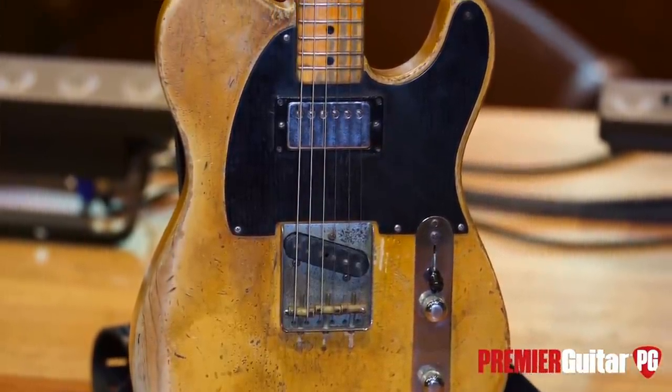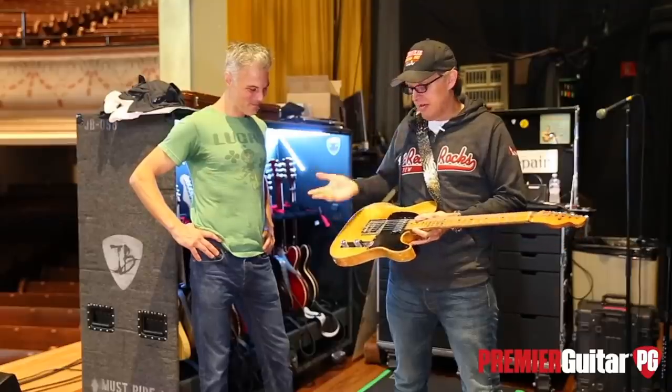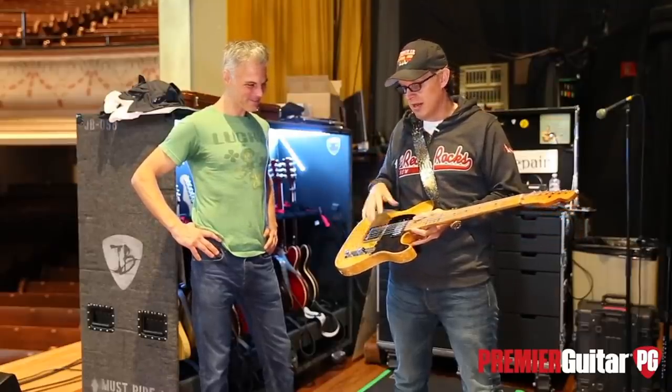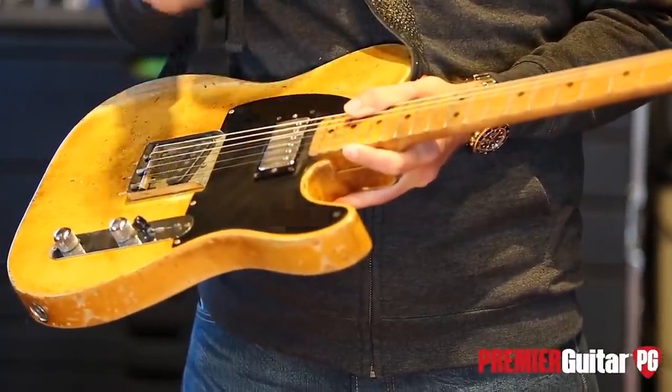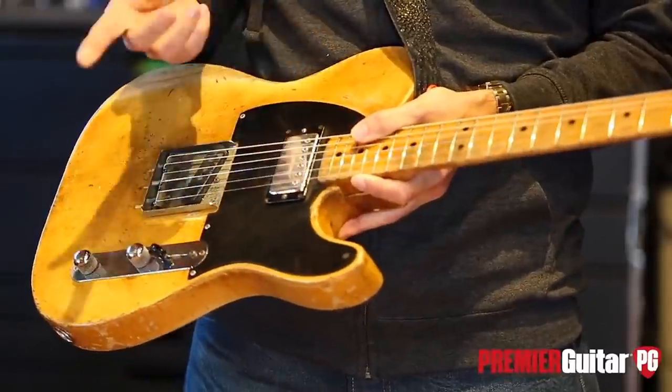He bought it in Chicago. And by the time — this is what he says — he reached New York City and Madison Square Garden, the front pickup had died. So Manny's Music, the famous Manny's Music, put this humbucker in the front, as you would.